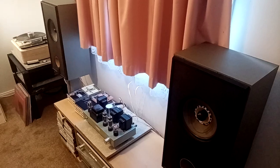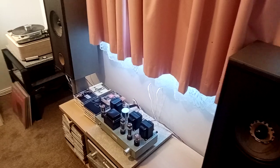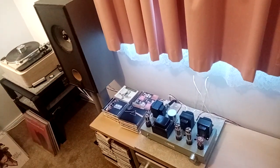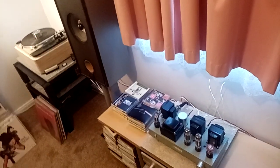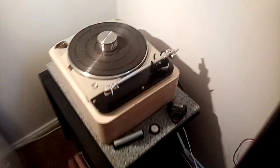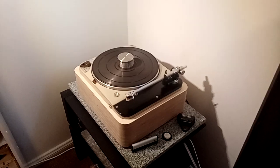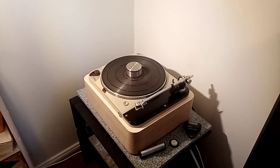Dad, what can you tell us about the system? Well, this is my bedroom system. It's basically vinyl and CD based — I don't really have any other sources other than those two for this system. I guess probably the star of the show would be the Sørens over here, which I'm quite happy with. It's quite a nice turntable. I'm a bit of a vinylista, I guess you might call it.